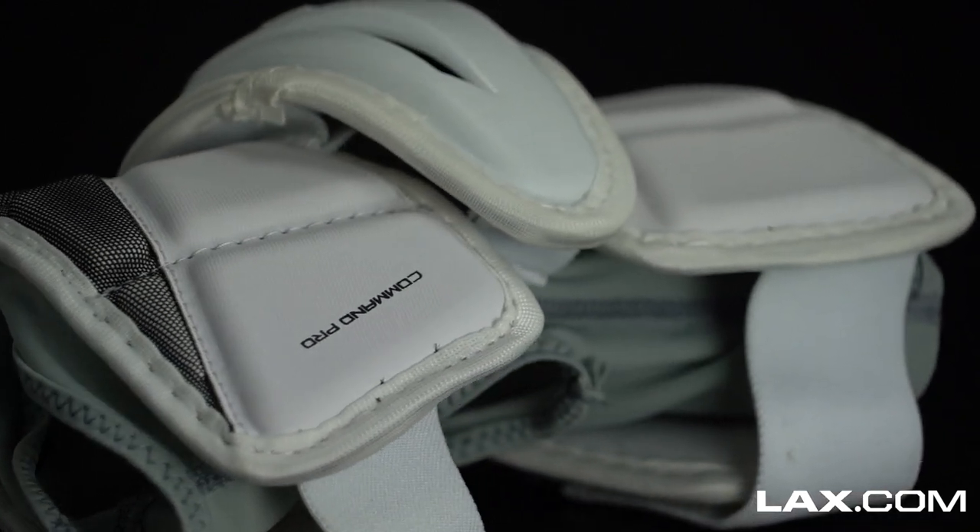Be sure to check out all these arm protection options in arm guards, pads, and elbow pads on LAX.com, where players get their gear.